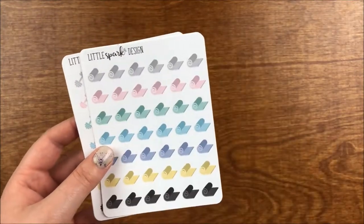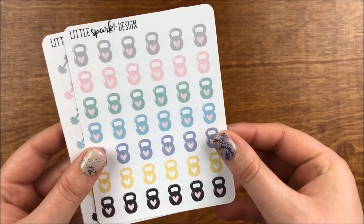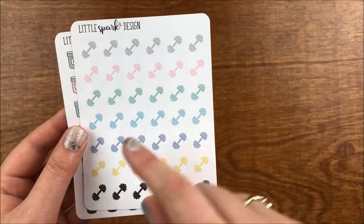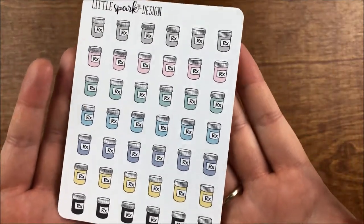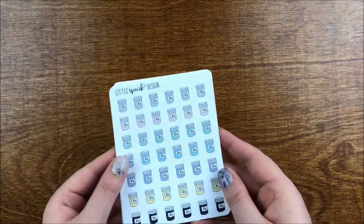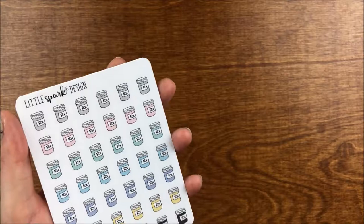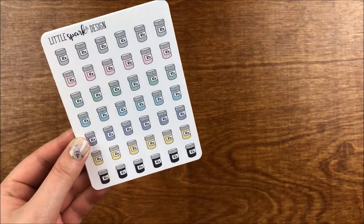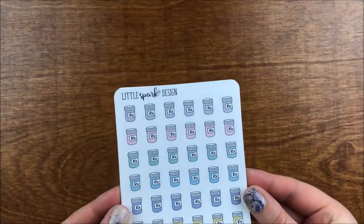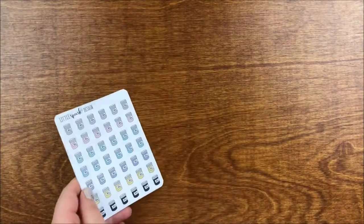Then we have little shoe stickers — great for working out — and yoga mat stickers, which I thought were cute even though I haven't done much yoga. Then kettlebells and gym weight icons for working out, and little prescription bottle stickers. I love her color scheme — mostly pastels, though she has some in brighter colorways too. The pastels are great because a lot of stickers I own are very bright, and the pastels are easier to pull into varied spreads.